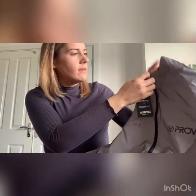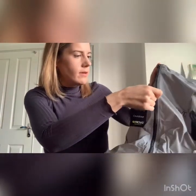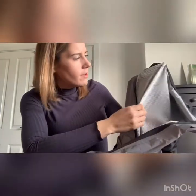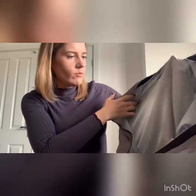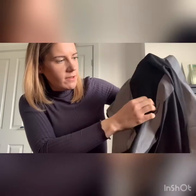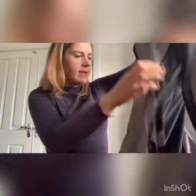It's got a zip down the front. It's got a mesh lining which is mesh at the back as well, so it looks like it's going to be quite nice and breathable. The mesh is a soft material rather than a hard scratchy one, under the arms and the armpits as well.